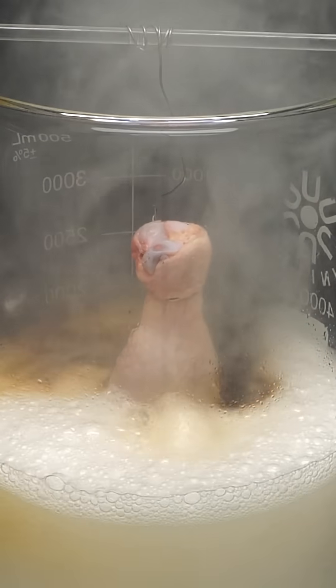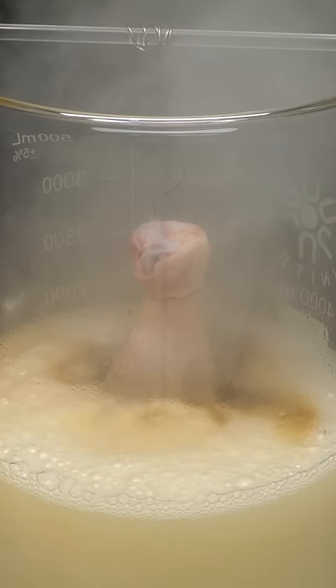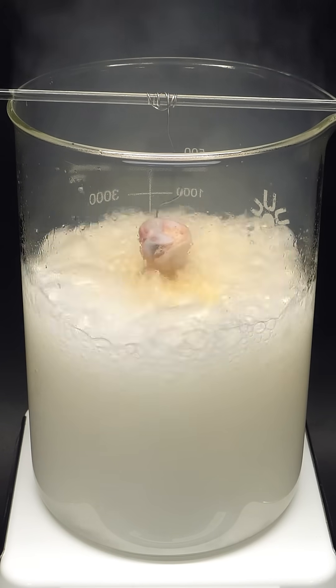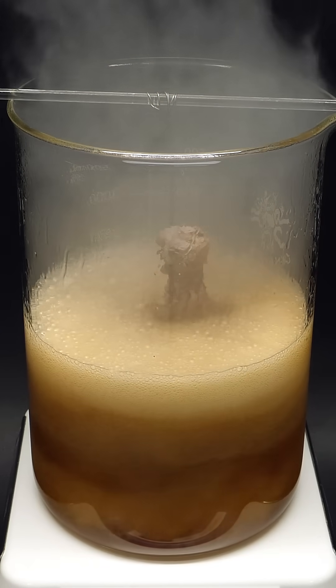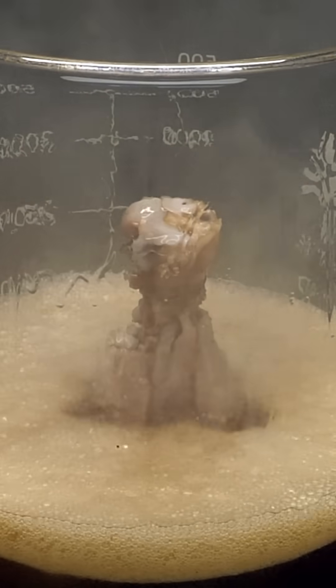Almost immediately, it started bubbling, and the reaction slowly got more and more violent. I was a bit worried that it would spill out of the beaker, which would have been a huge disaster. It thankfully started calming down, though, which was good, but once it had cleared up, I was absolutely horrified by what I saw.